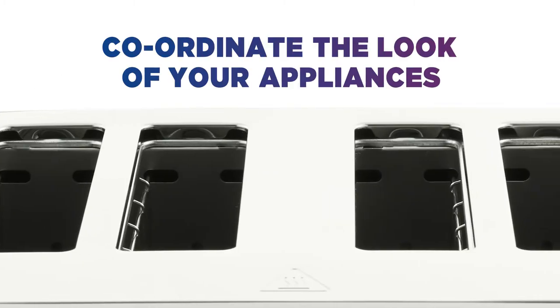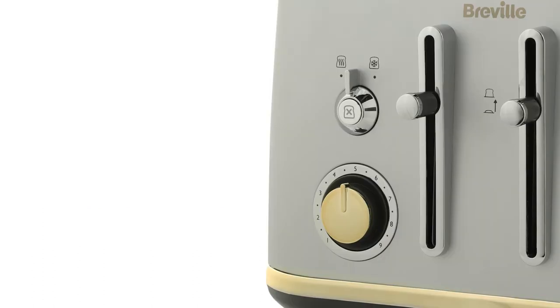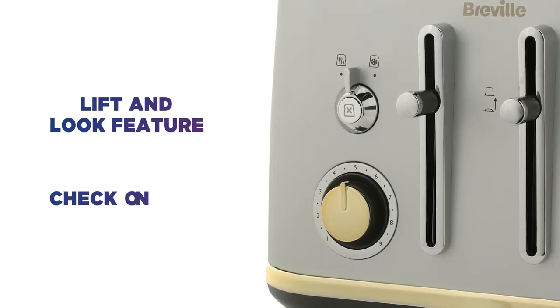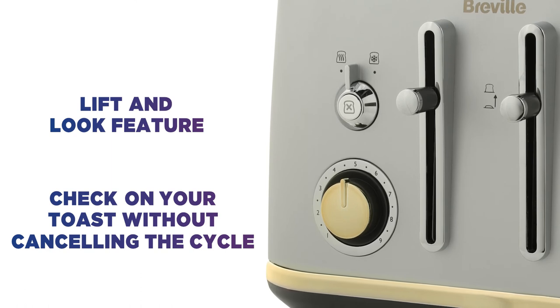Coordinate the look of your kitchen appliances and achieve consistent style, with a matching Mostra filter coffee machine and jug kettle. With the lift and look feature, you don't need to cancel the cycle to check on your toast, making it easy to get every slice just how you like it.